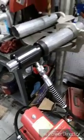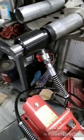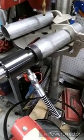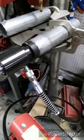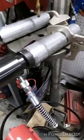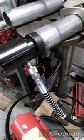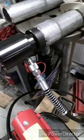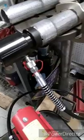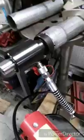Here we go — pumping the thin pipe now. I really don't want to break this pipe.